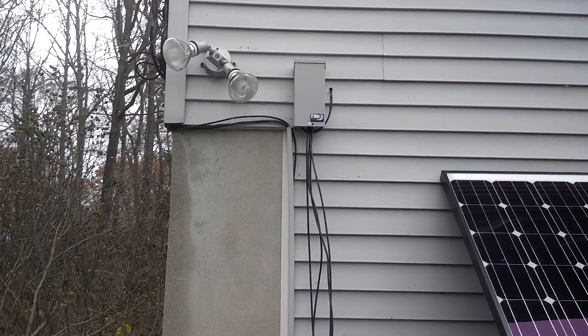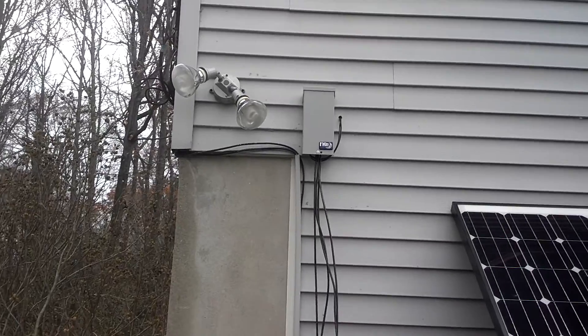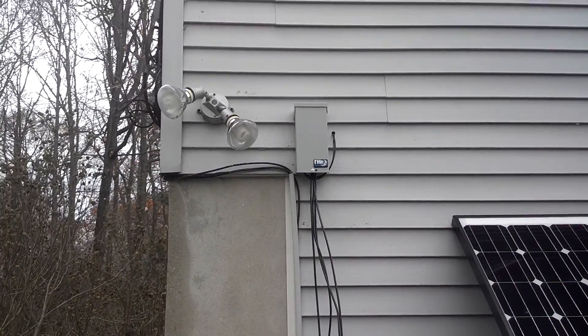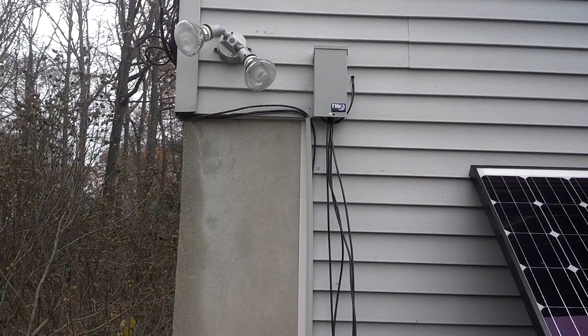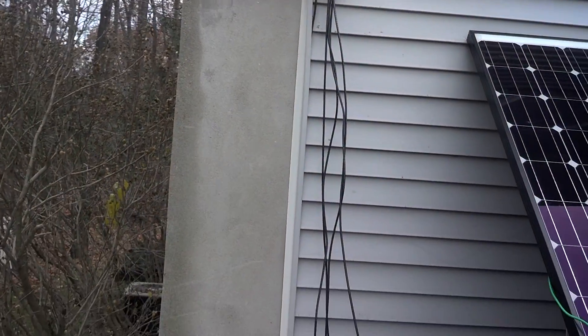Hey guys, Joe Boo here. I'm outside where the solar panels are. Continuing on, those two wires that were coming from the charge controller go into that junction box up there, which is very easy. And then the wires come out.